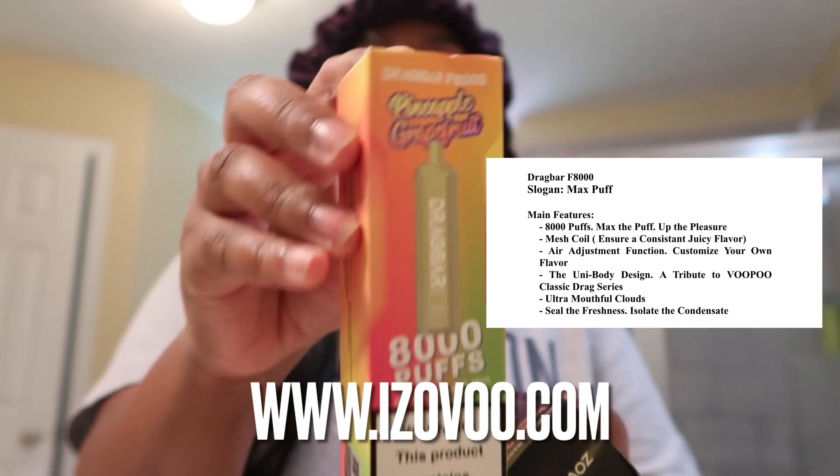The second item is passion fruit guava — okay, this sounds like some heat, I'm not gonna lie. This one only has 6,000 puffs, but it comes in this box and also has the ingredients, the brand company, the email — everything is on the box as well.